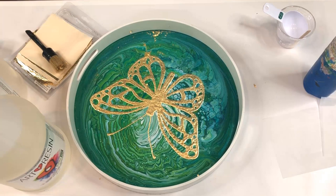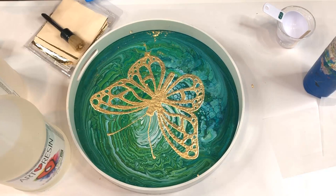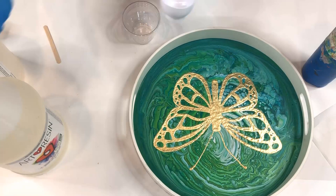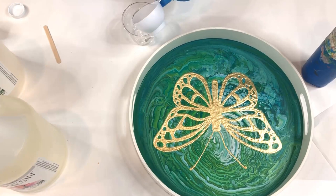Once you have as much excess gold leaf removed as possible, you still want to get out the vacuum cleaner and get all the little extra bits out. Be sure to vacuum your work surface, the tray, and your hands. And then it's time for the final step, which is the resin.